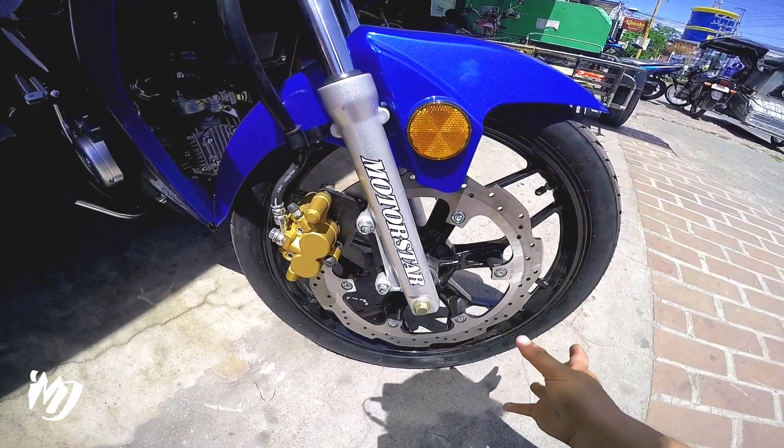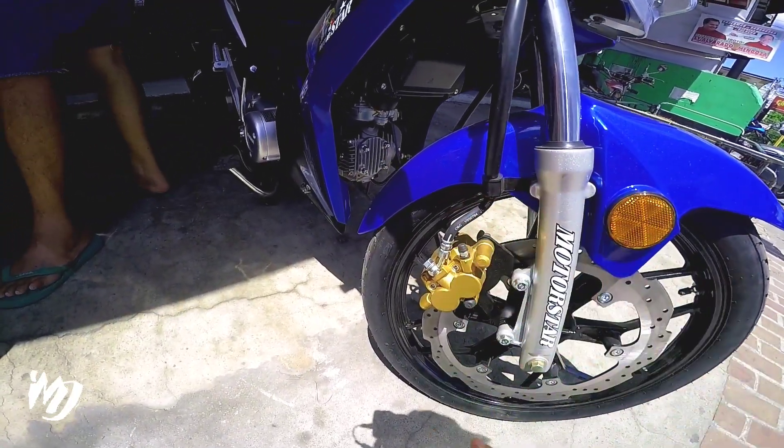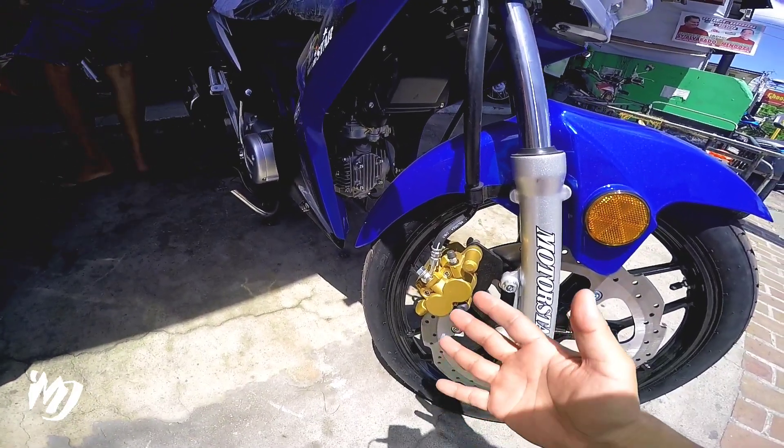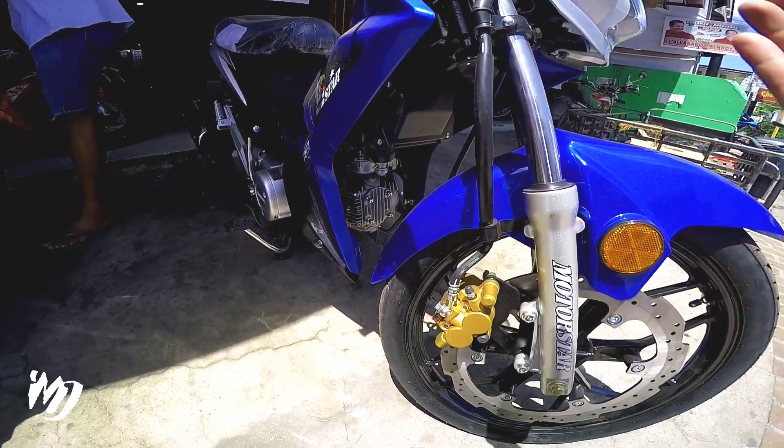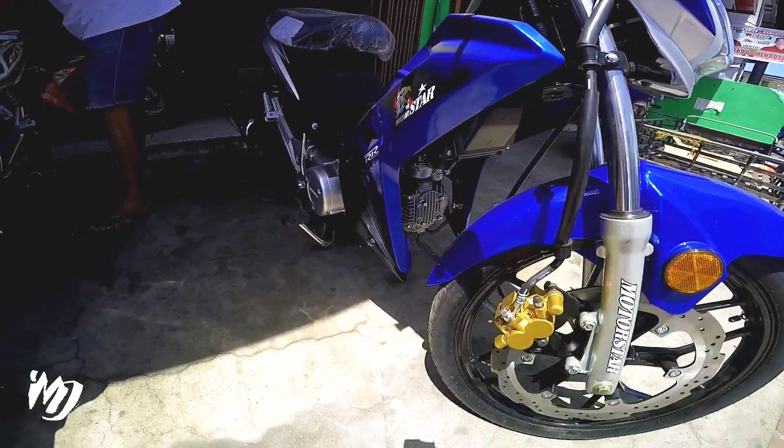Naka disc brake, naka mugs, naka tubeless pa rin naman to, 2.5 by 17 yung kanyang tires. Naka air cooled, naka Euro 3, carburetor, 4 stroke, 4 speed.